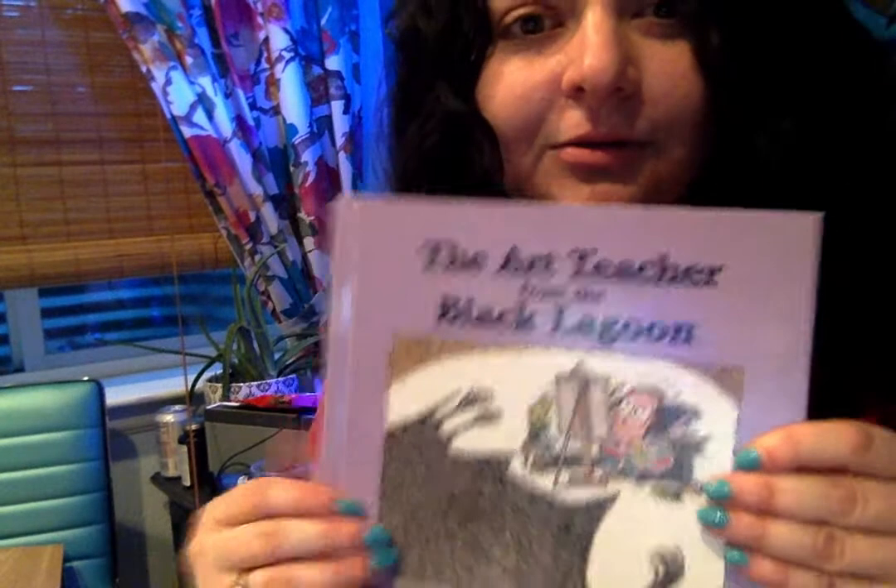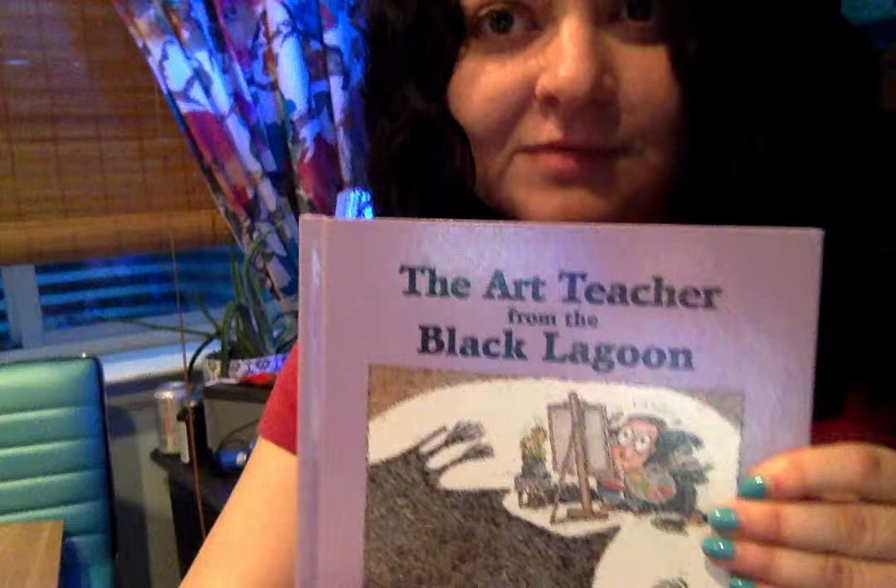Alright, that was The Art Teacher from the Black Lagoon. I myself was fortunate enough to be an art teacher and I loved every second of it. And if you're watching this now, I hope you have an excellent art class today. Bye-bye!